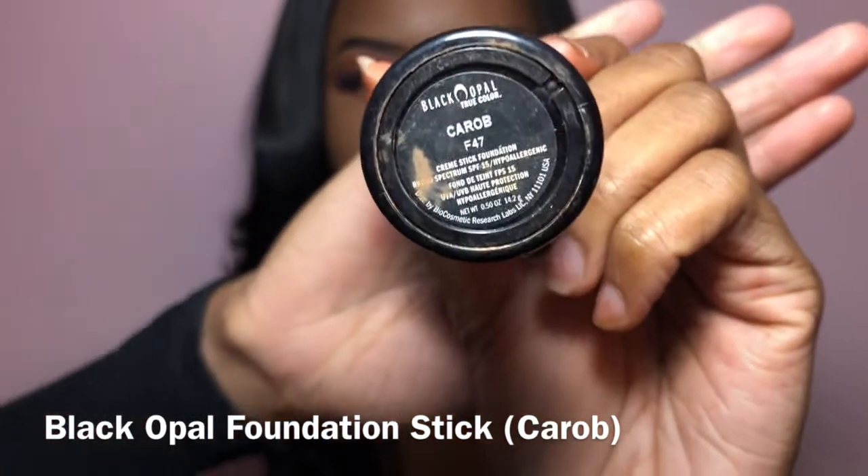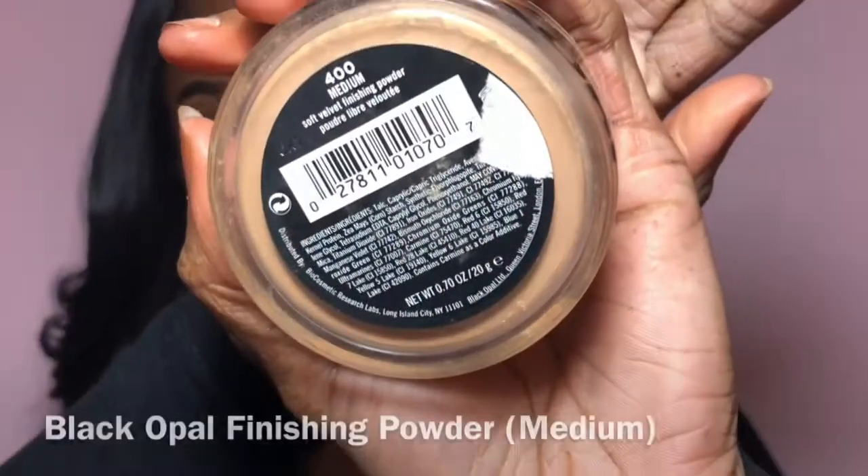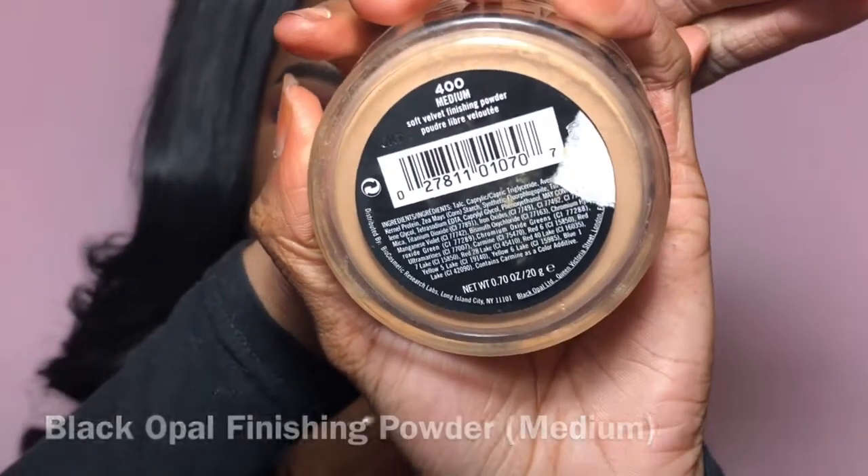I'm going to take this foundation stick by Black Opal — not necessarily to contour, but just to blend out my highlight. Now we're taking our finishing powder, which is also by Black Opal in the shade Medium. I'm going to take a regular powder puff and apply it underneath my eyes and all over my face. I don't really like to bake a lot, so I just use this to make everything blend together.